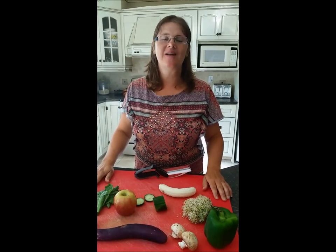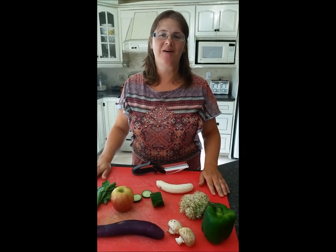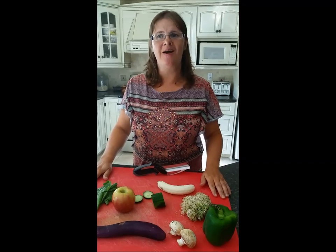Hi, my name is Melanie, and today I'm going to be reviewing the Clever Cutter 2-in-1 Knife and Cutting Board.